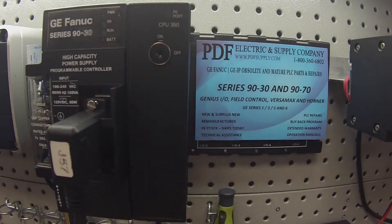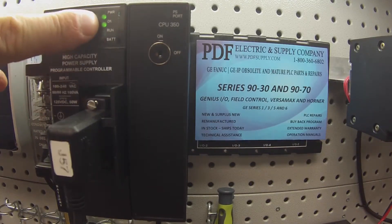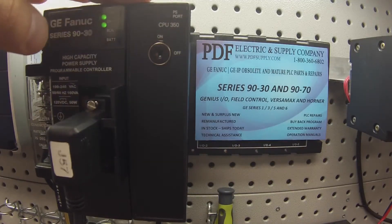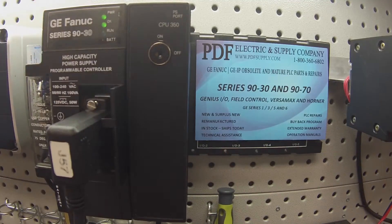I'm going to go ahead and turn that on. The first thing we check for is that the OK light is on. If the OK light doesn't come on during power-up, you definitely have a problem with the CPU. In this case, we don't, so I'm going to go ahead with the test.